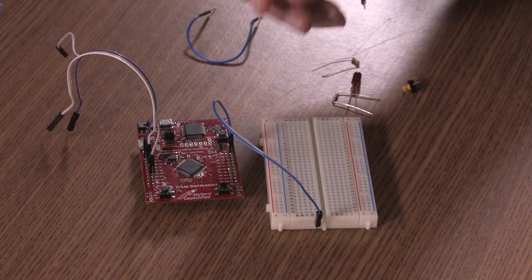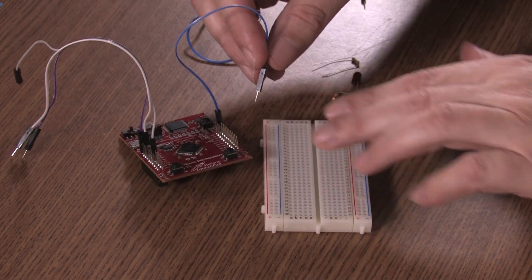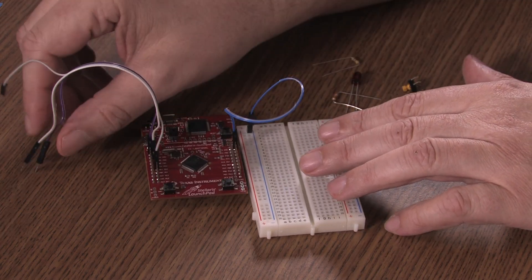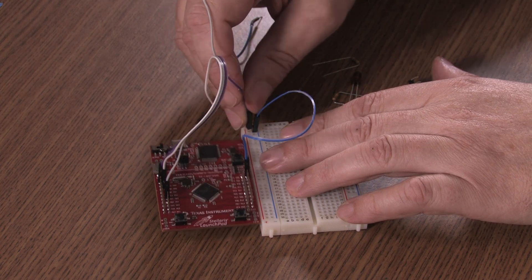All right, let's build it. We take our components and we'll first begin with the ground and I'll tie it to this strip. Second, I'll take my power and tie it to that strip.